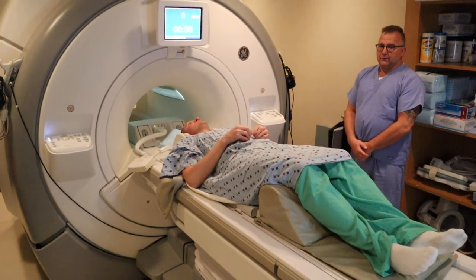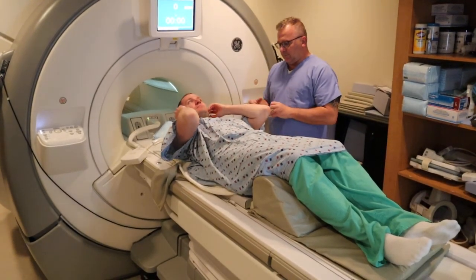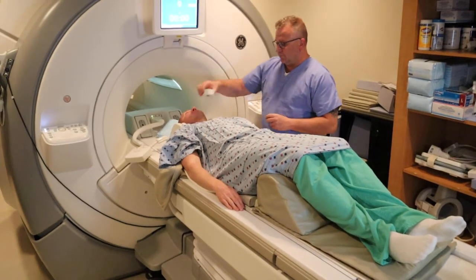We're now going to show how to position for a lumbar spine headfirst. The patient's going to put earplugs in. You're going to connect the anterior fastener to the coil.